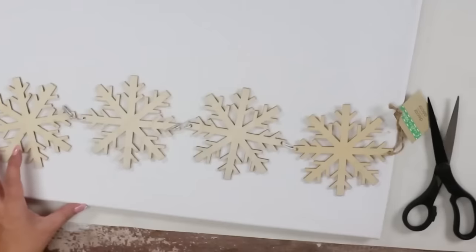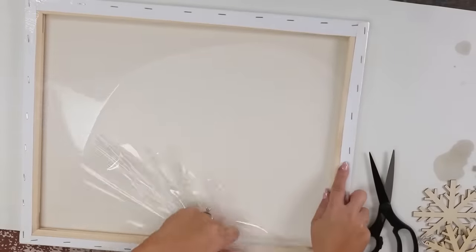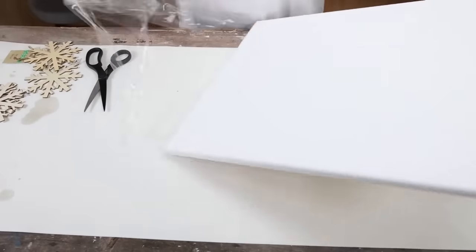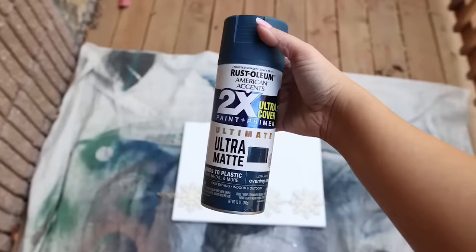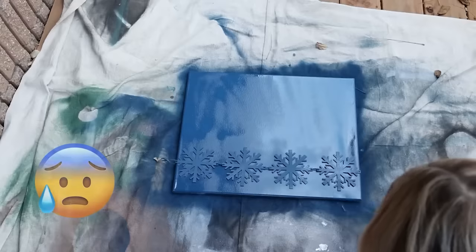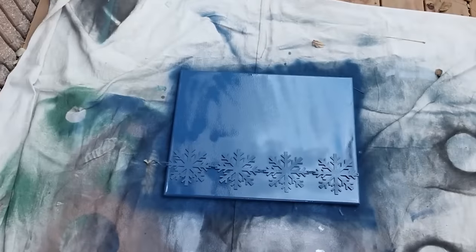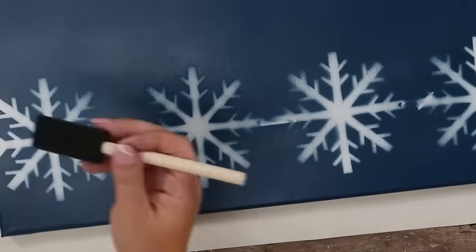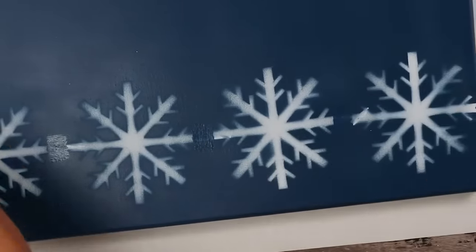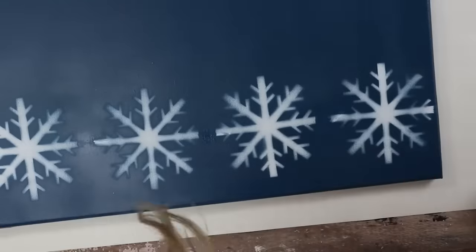I love finding Dollar Tree items that will be fun for DIYs. I found a snowflake garland and thought it would be perfect for this next project. I'm using a 16 by 20 canvas — use any size you have. I'll put the garland on top of the canvas, take it outside, and spray paint over the top with blue spray paint. I lost some spray painting footage, but I essentially just spray painted over the canvas, let it dry completely, then pulled off the garland. For any spots that don't look their best, add a little spray paint with a foam brush and dab it on. Let it dry and you have an inexpensive holiday wall art piece.